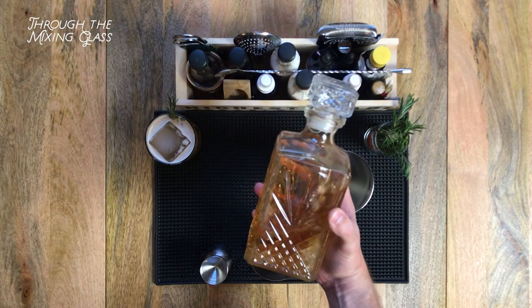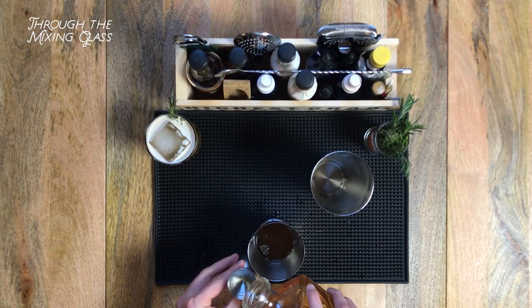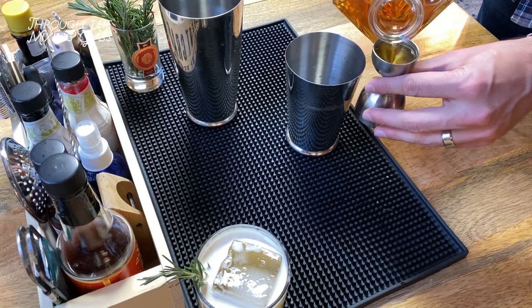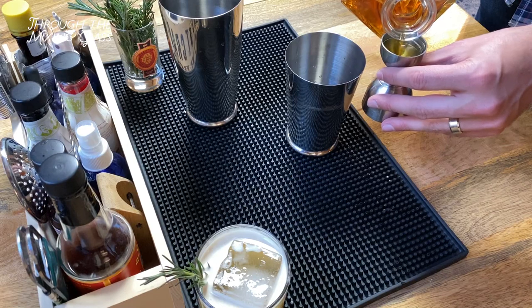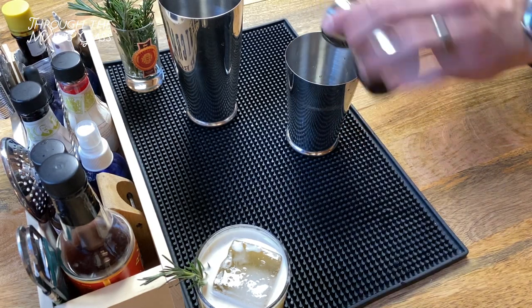This is a pretty mild scotch — it's going to give us some peaty flavor, but it's not going to overpower the rest of the drink. I'm also upping it to two full ounces, because this is an 80 proof scotch, unlike the 100 proof bourbon we used in the original. I don't want it to get lost in the other ingredients.